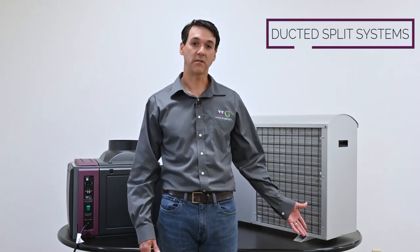Hi, my name is Marcus Locke. I'm a design engineer at Wine Guardian. Today we're going to be talking about our split ducted systems.